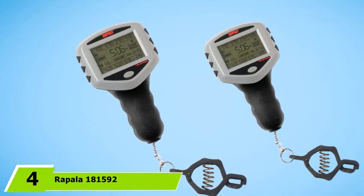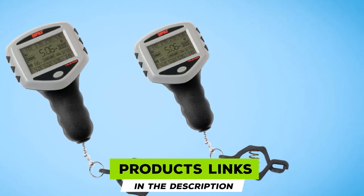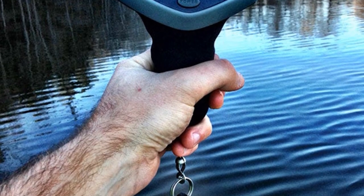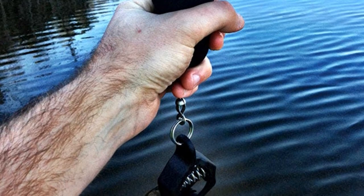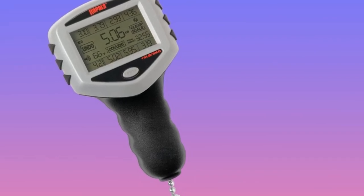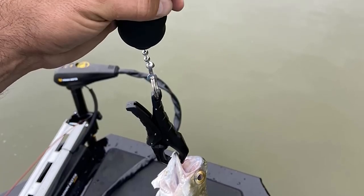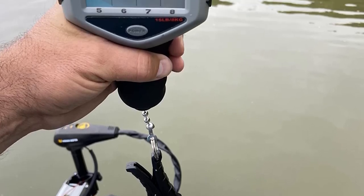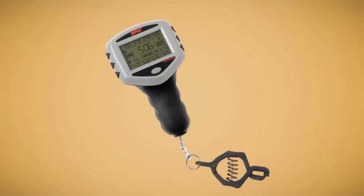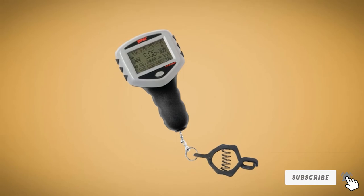At number 4, we have the Rapala 181,592. This digital fish scale is ideal for weighing light fish because it has a maximum weight capacity of 15 pounds. It comes with a one-of-a-kind touchscreen display, which is bright and intuitive, enhancing the convenience of weighing and tracking your catch. You can view weight in different units including pounds, oz, and kg. It boasts a long battery life of 400 hours provided by two AAA batteries, and backup memory retains stored data even when batteries run out. A heavy-duty composite clamp is included for holding fish when weighing. The main issue is its low maximum weight capacity, making it unappealing to buyers who want a higher-capacity touchscreen digital fish scale.